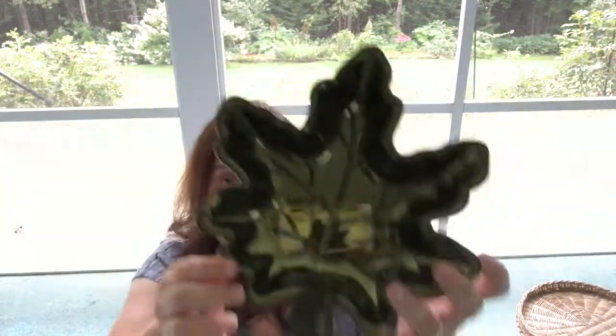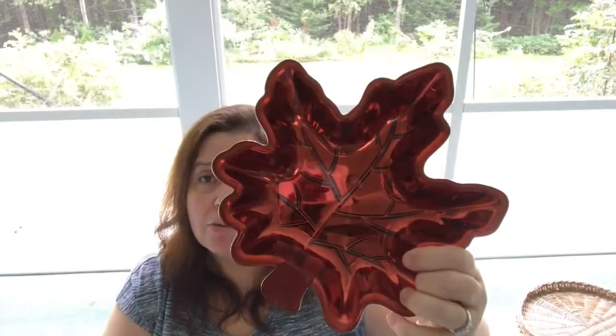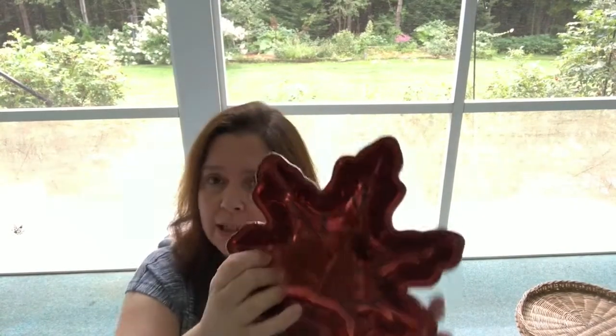I was pleased to find these nice containers — plates or dishes. They're plastic but they look metallic, which I thought was really nice, and they come in lovely colors. I got one of each they had at the store: an orange, a green, and a lovely red. I'll be using these for holding candies and treats.